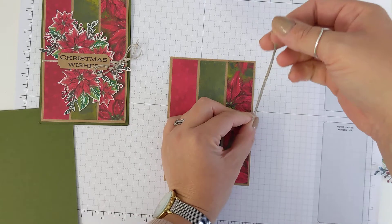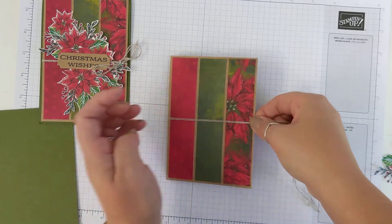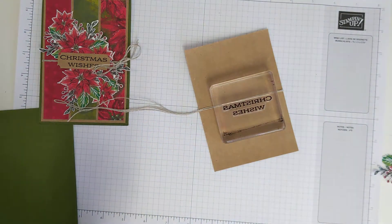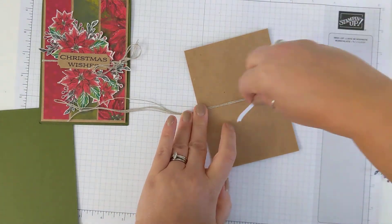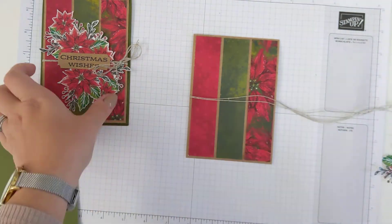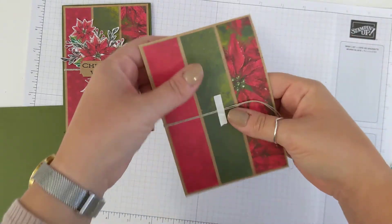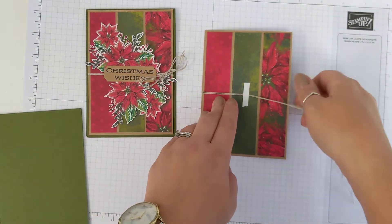I'm going to tie this around our card and we want to make sure these two ends are roughly the same length. Hold it together, hold it around the middle, turn it over, and just put something weighty on it to hold it in place. Then take a piece of tear and tape, remove your weight, and secure it on the back so it isn't going to go anywhere. You can secure it on the front as well because we're going to cover up that middle space — this helps you tie a really nice bow. Or you can leave it free, add all your detail in, and then tie your bow around it, which is what I'm going to do.